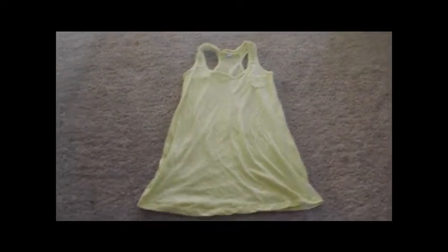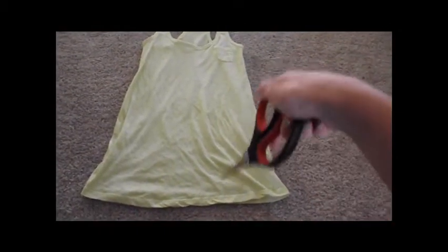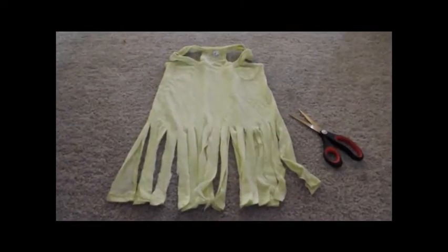For the next one, you're just going to use a regular tank top. Take your scissors and cut long fringe strands to about the middle of the shirt. Your tank top should then look like this.